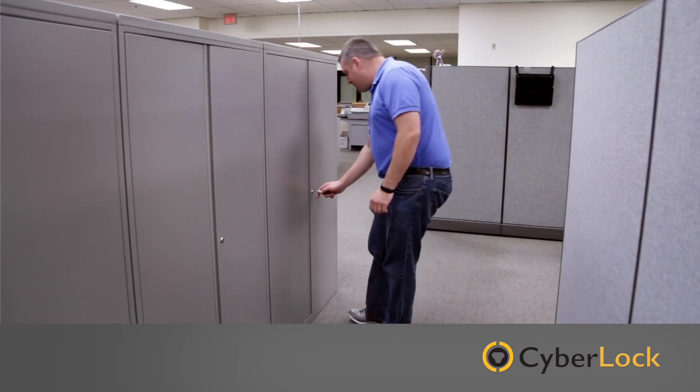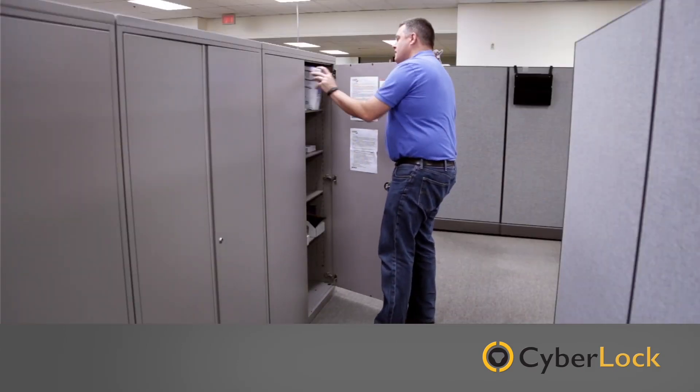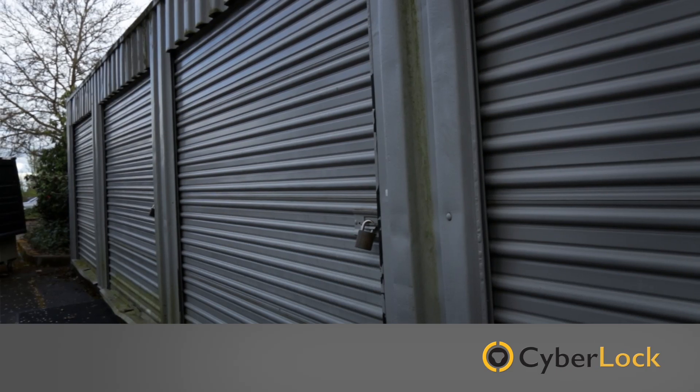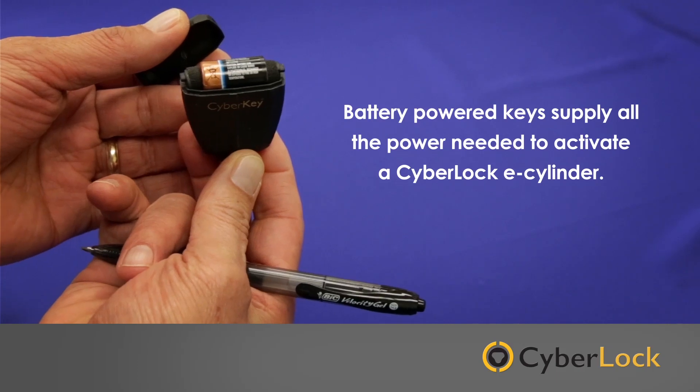CyberLock e-cylinders don't require wiring, so you can secure all of your locking points, even remote locations. CyberLock's battery-powered keys supply all the power needed to activate a CyberLock e-cylinder.